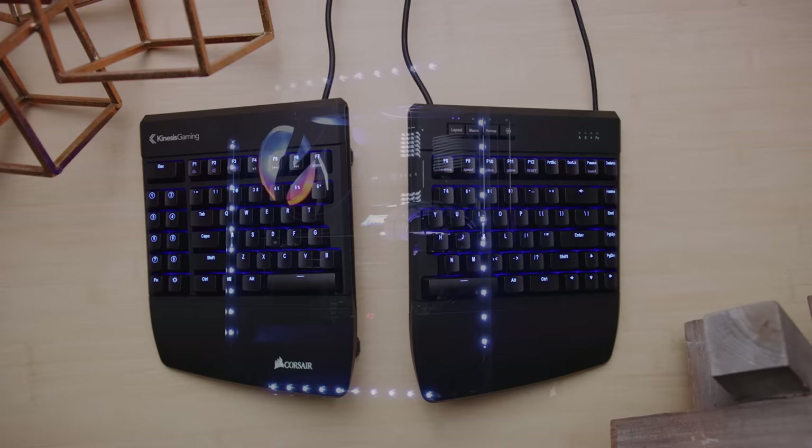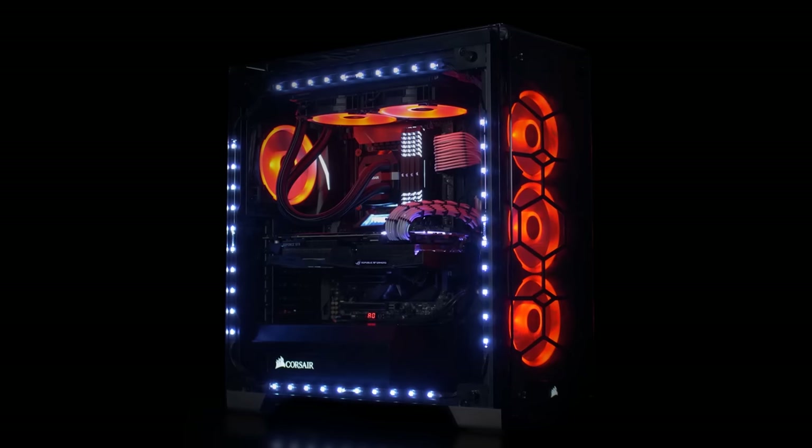And introducing Corsair's new Light Loop fans, featuring 16 independent LEDs in every fan, and low noise operation without sacrificing performance. Check them out at the link below.